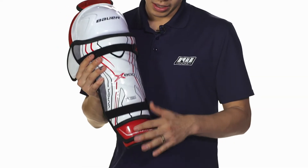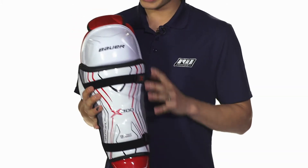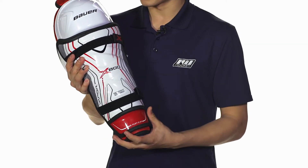This is all going to be hard plastic, so you're going to have great protection as well. It has a tapered fit, starting out with a wider fit in the knee and moving down to a more narrow fit towards the base.